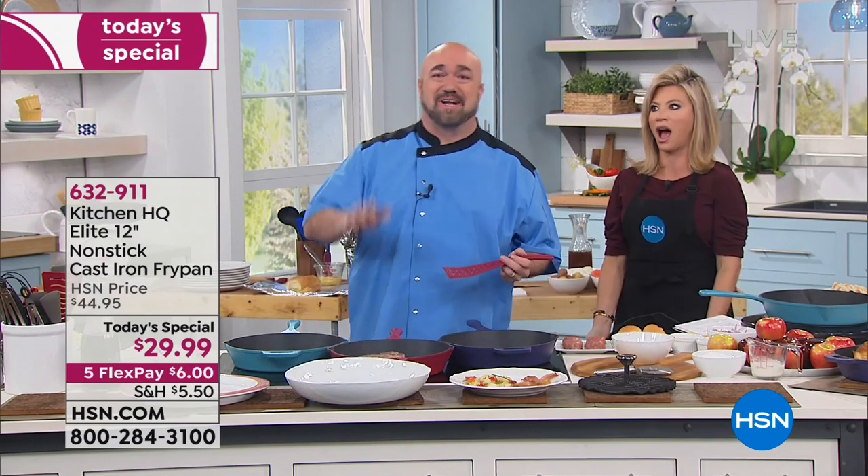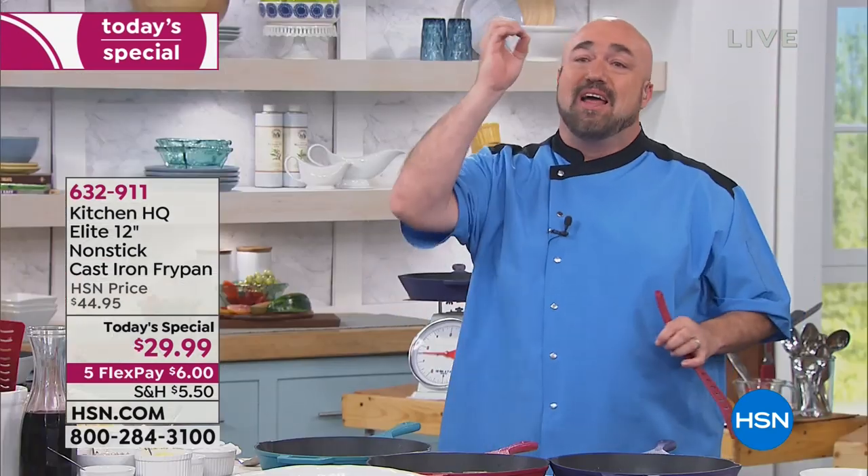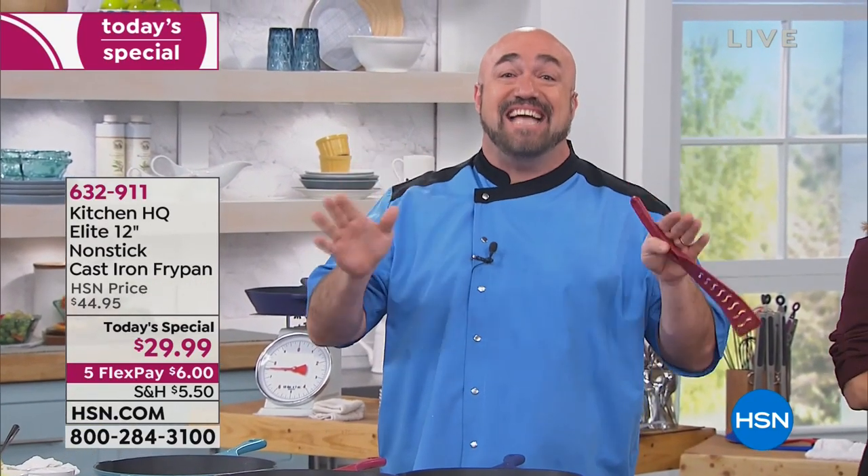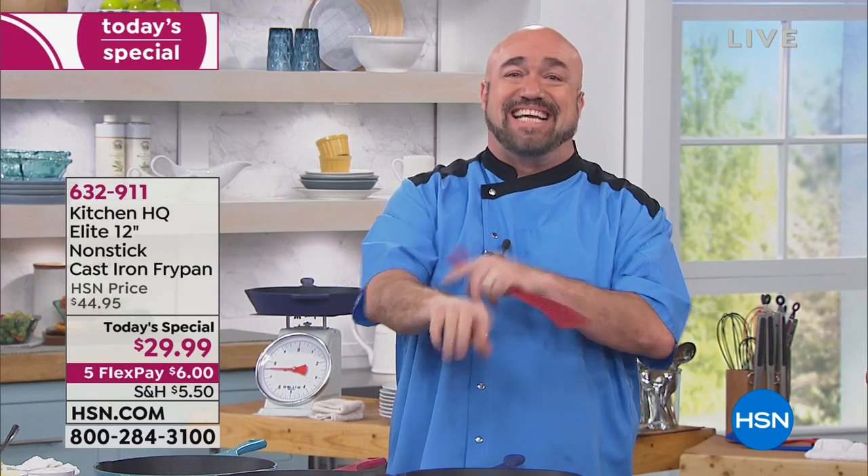Free shipping and handling. Unbelievable. We are about to change everything. The world's first 100% completely sealed nonstick dishwasher-safe cast iron pan. I'm like tingling. It's crazy.